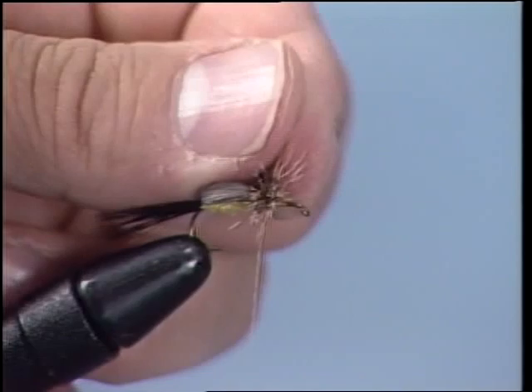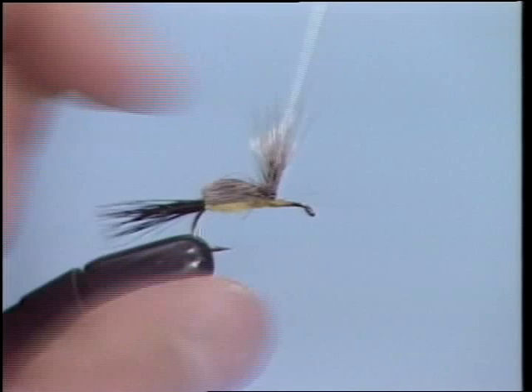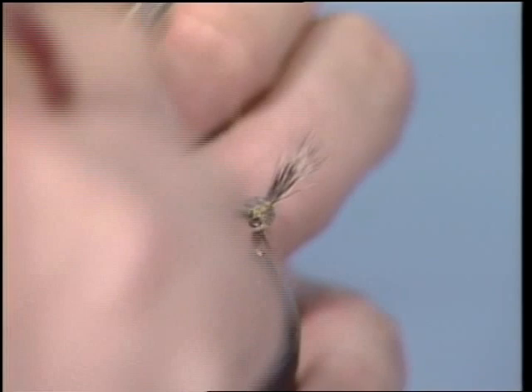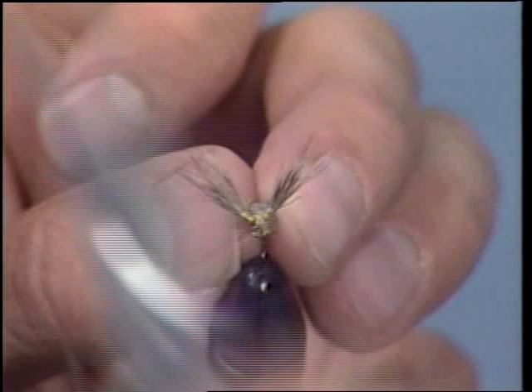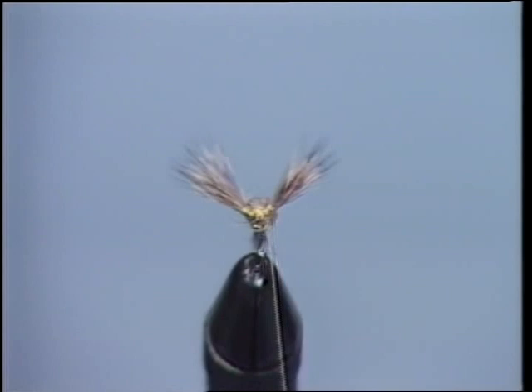Now we're going to wrap around each individual wing so it will stand straight up and be a lot more durable. You have to do this slowly. Notice how I'm holding the wing after each wrap around the wing. Now let's take a forward look at it and see how the thread goes from the base of the fly up the wing and back. After each wrap we grab the wing, go up the wing and then back down to the base. We'll make it stand straight up and you have a perfectly divided wing. Before we wrap our hackle, let's check out the wing to make sure it's durable, and check it out with your finger to make sure it holds tight.